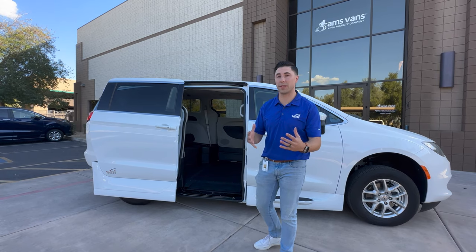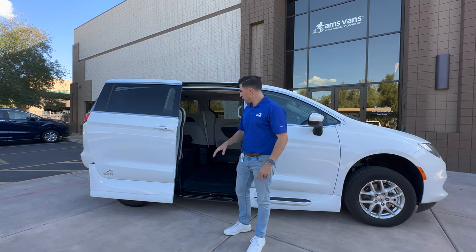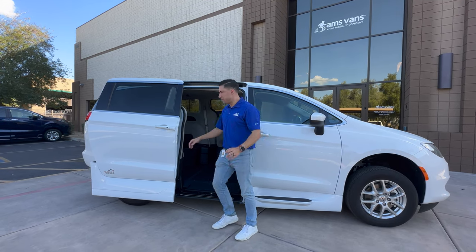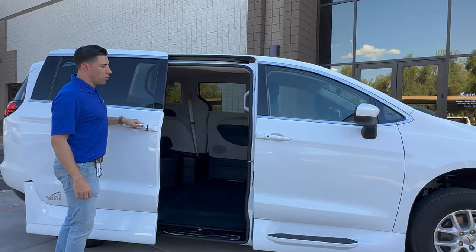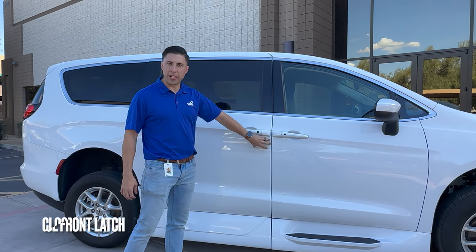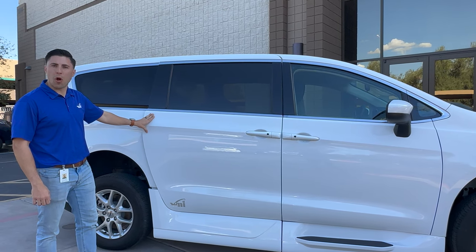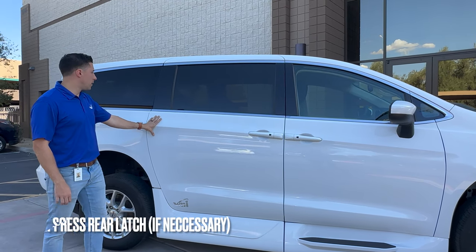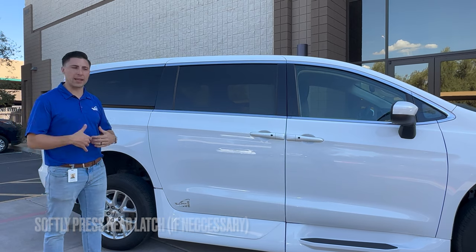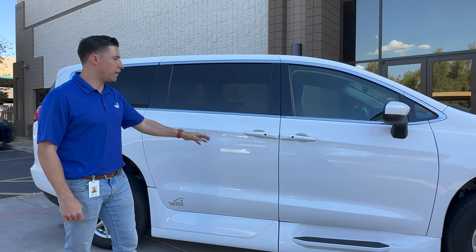So let's talk about how to close the door. Again, the door is manual. There's a front latch and a back latch. You close the vehicle — the front latch will catch here. Sometimes in that same movement the back latch will also catch. If not, you simply give it a soft press. It's a soft close system and it will latch into that back one as well. And then your vehicle is fully closed.